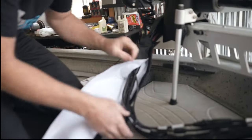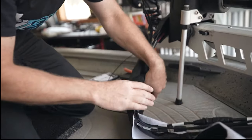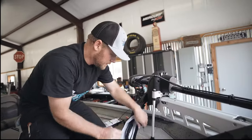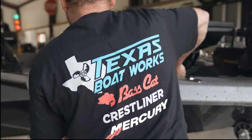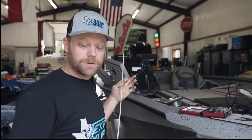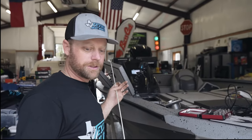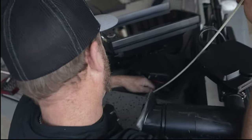I highly recommend always having a trolling motor sleeve cover of some sort. What will happen is the cable will get pinched right here when the trolling motor comes down — I've seen that happen quite a bit. For rigging boats, this is probably one of the best tools a guy could have. I use it for pulling cables through boat handles; it makes it really easy to get into tight spots, and it's pretty flexible.